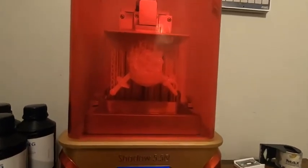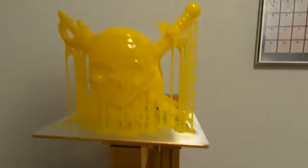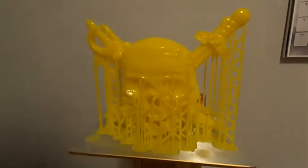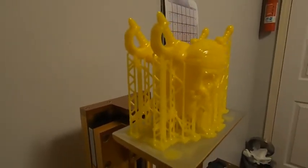Alright, back at the old build plate. This one is going to be a really cool one. Two Jolly Rogers. Yellow wasn't my first choice, but it was what I had in the vat.